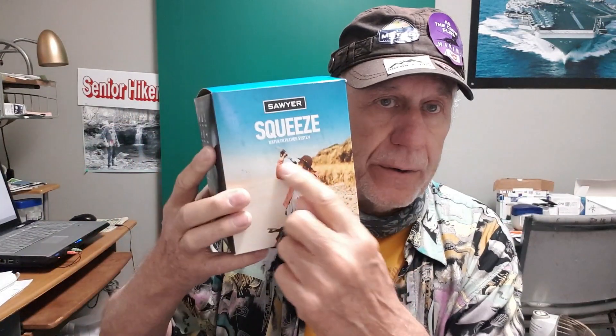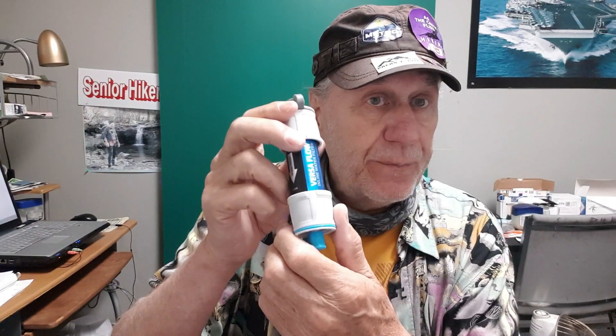A few years ago my go-to was the Platypus Gravity Works — it's gravity fed and I really liked it. I don't know why I don't use it to this day. Then of course I also bought the Sawyer Squeeze, that's another nice one. I've used all of these: the Versaflow, the Sawyer Squeeze, the Gravity Works, and some pump ones.